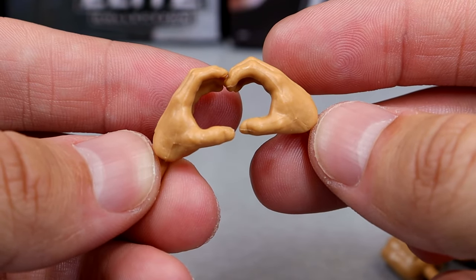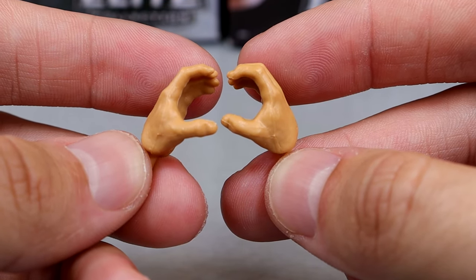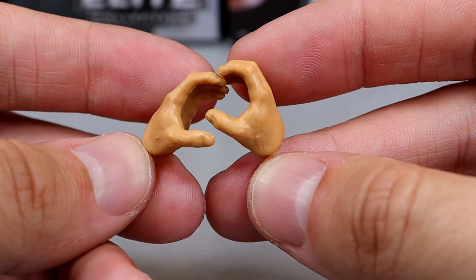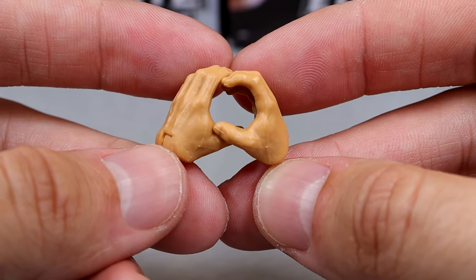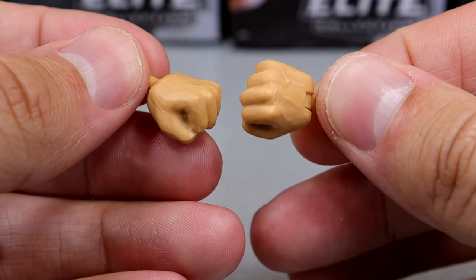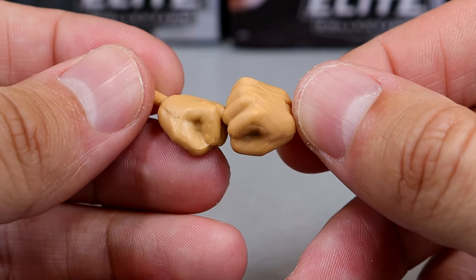He also comes with can-holding open hands to grip the beer can more easily, which makes a lot of sense. And fisted hands — Stone Cold with fists is going to be stomping mud holes. No middle finger hands just yet — maybe one day.